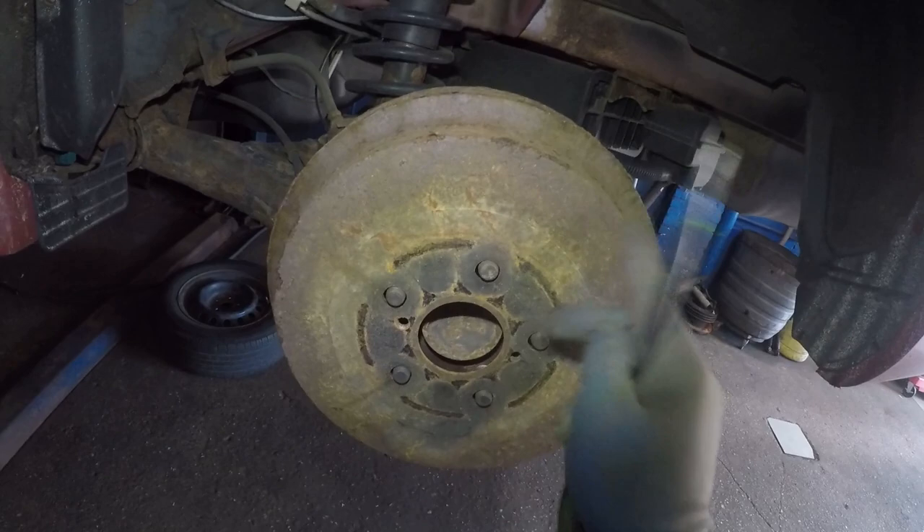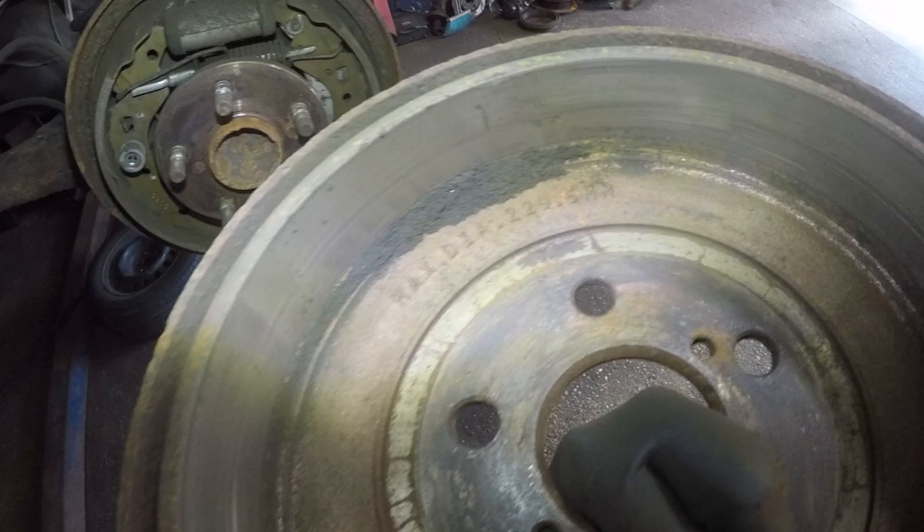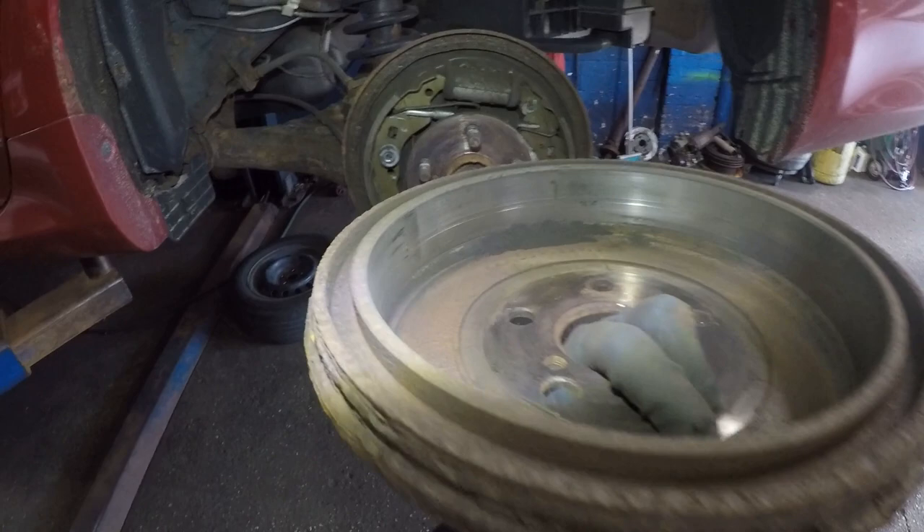Use two pry bars together at the same time, crisscross, and tap tap tap tap with a hammer and this thing will slowly come right off. But if you want to reuse the drum it wouldn't be a good idea because of all this corrosion — it'd be a good idea to replace it with a new drum. Anyways, we're gonna clean and adjust this guy today.